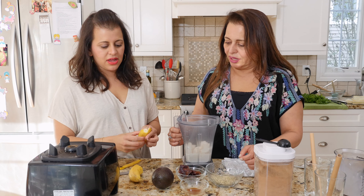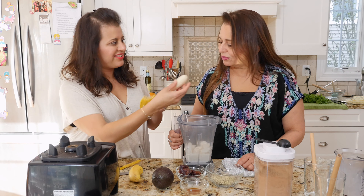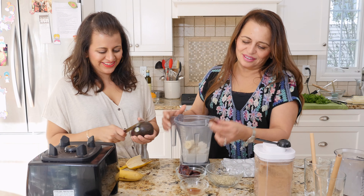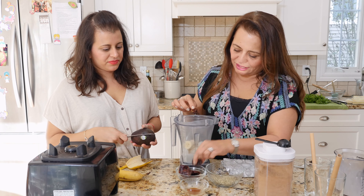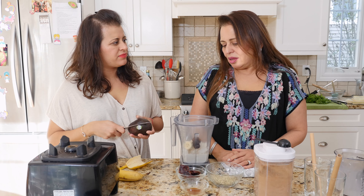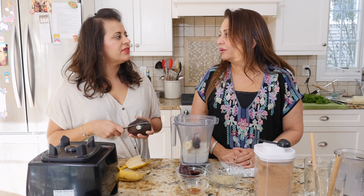We have a half banana going in — half a banana — and a couple of dates to make it nice and sweet. That's your choice how many dates you want. If you want to make it sweeter you can add honey.